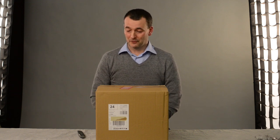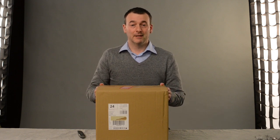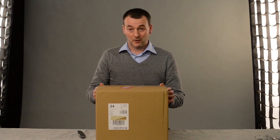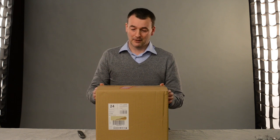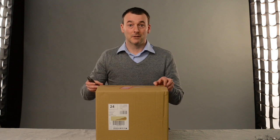Hello and welcome to the D5200 channel. This is the first of hopefully many videos about the Nikon D5200, the new Nikon DSLR that's just been launched. Where better place to start than at the beginning when we open the box. We're quite excited about this because we didn't actually think it would arrive before Christmas, but here it is and we're going to open it up and see what's inside.